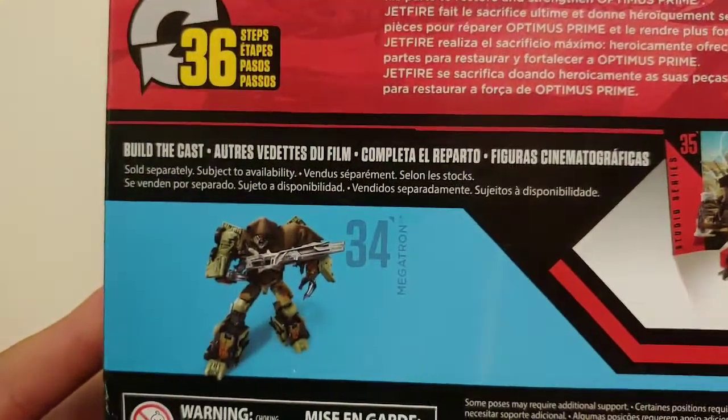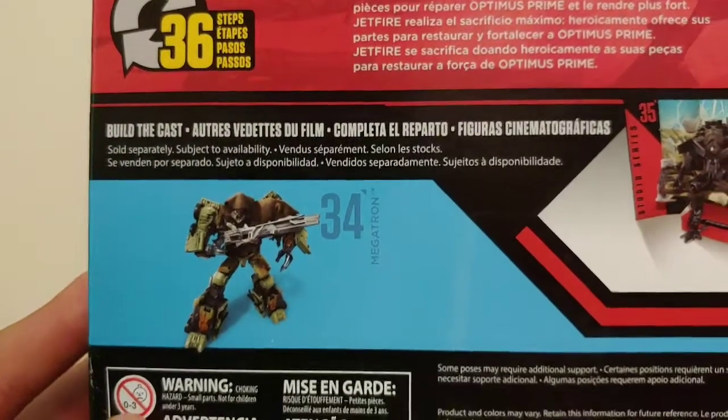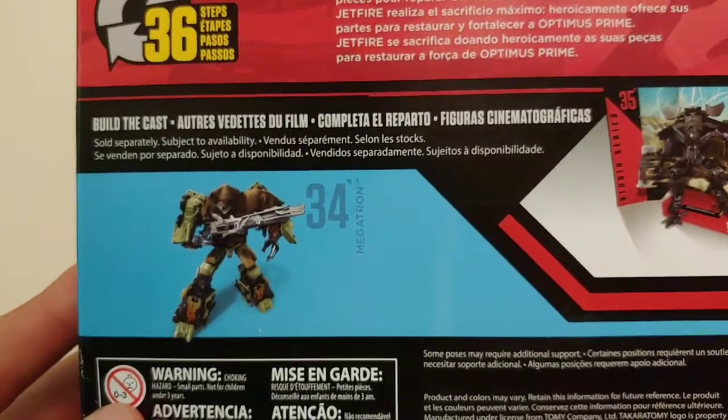The transformation is 36 steps. It says Build the Cast — sold separately, of course — with Studio Series number 34, Leader Class Megatron from Dark of the Moon. Backdrop included as well. That's it for the packaging.